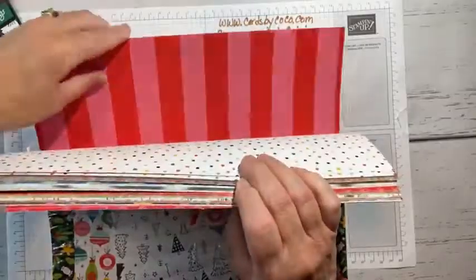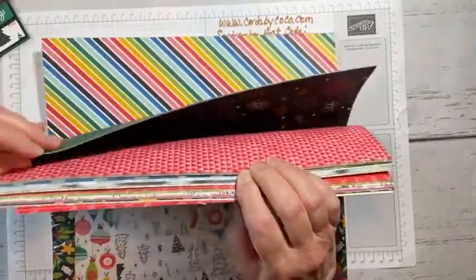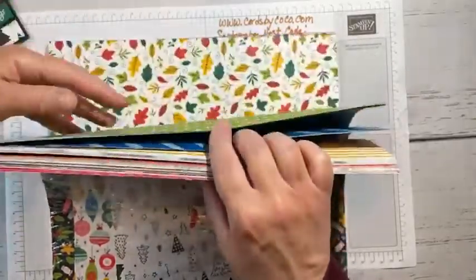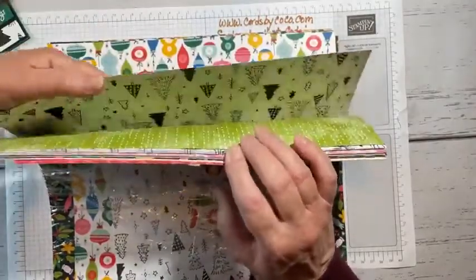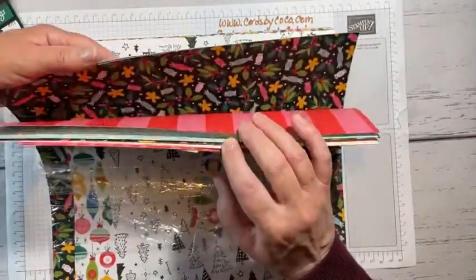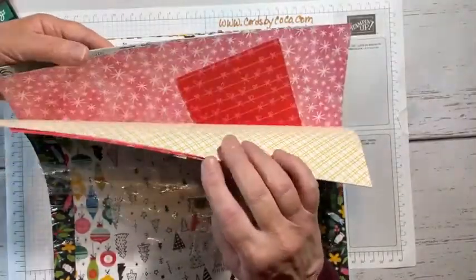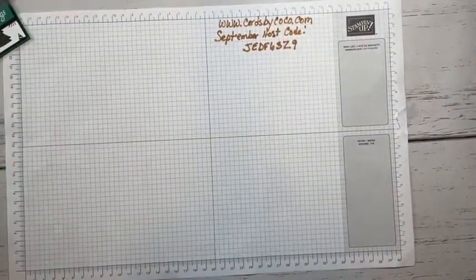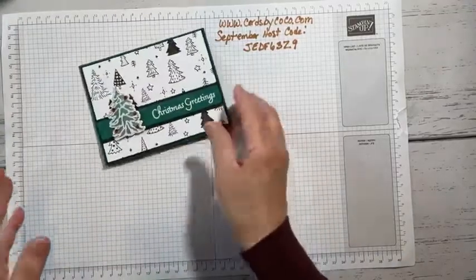Look at all these pages — we have 4th of July, Halloween, fall papers, stars, Christmas, birthdays. When it says 'celebrate everything,' it really means it. I think this paper is great, and if you want to host a party, just leave me a message.